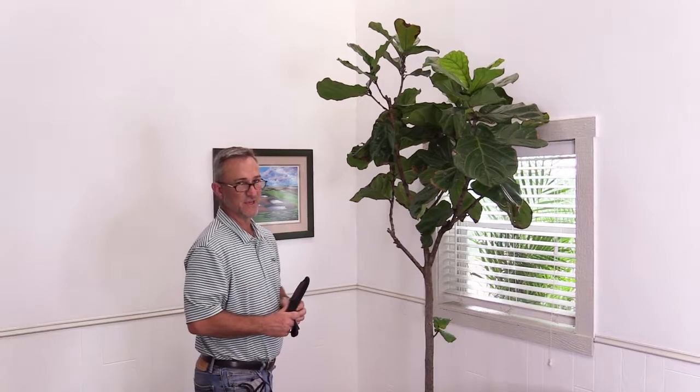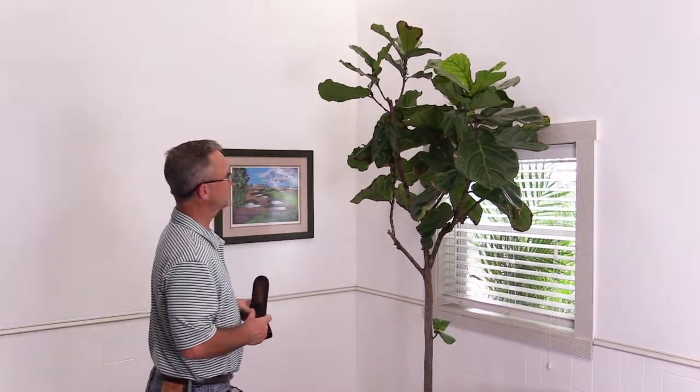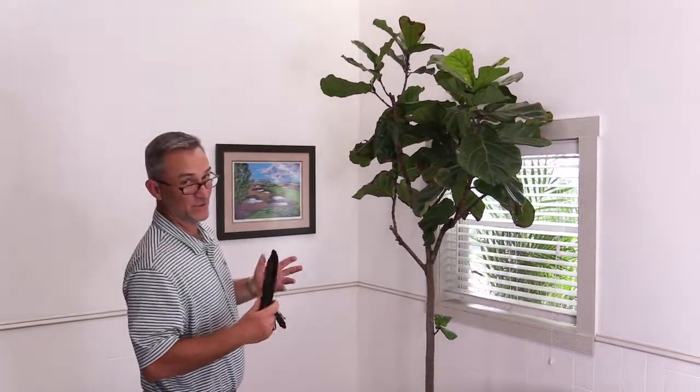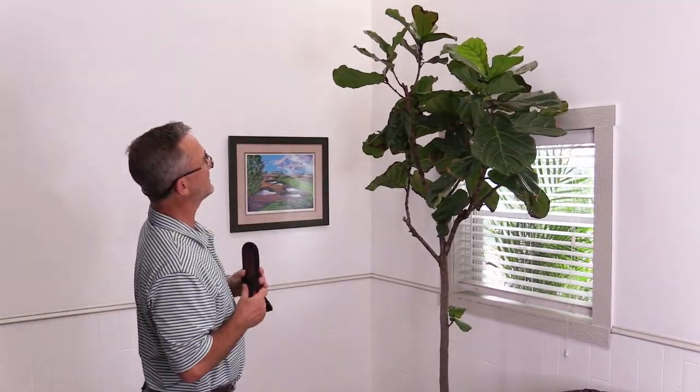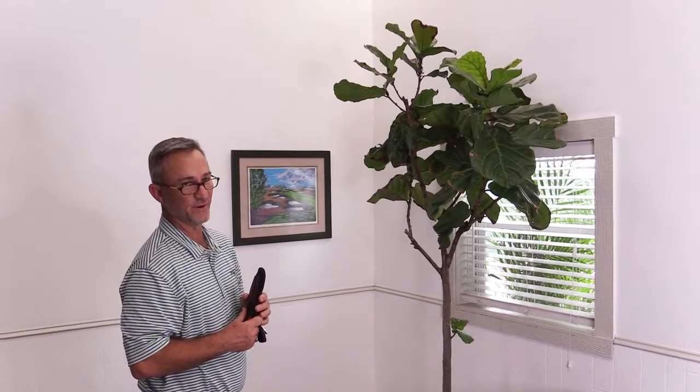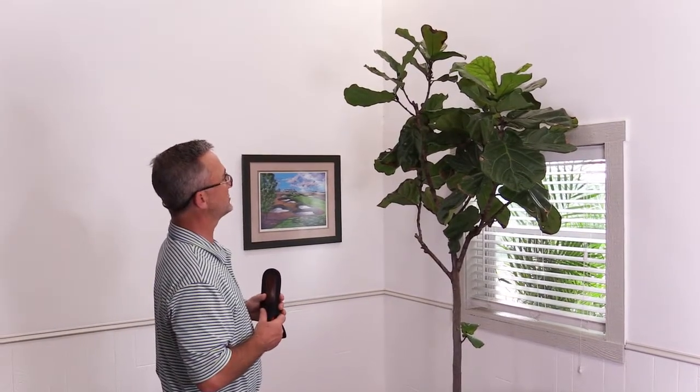Now we're getting a few questions about how to prune them. Maybe you bought this to fit in your window and it looks like it's gotten a little bit oversized, so we're going to give it a little bit of a prune job.